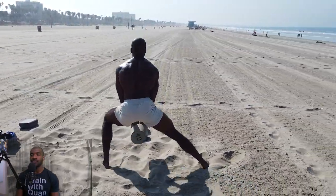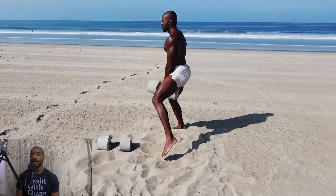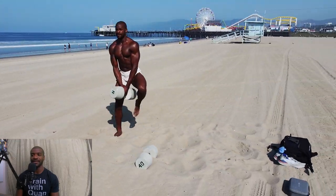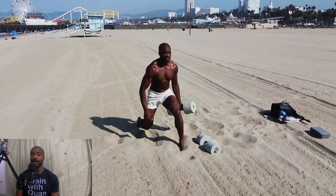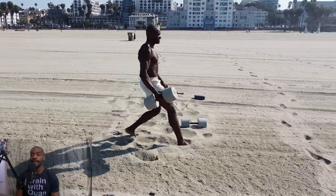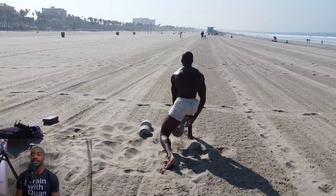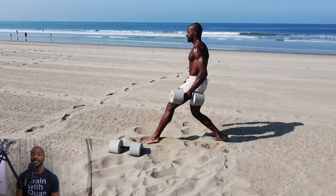Squat all the way down, really dipping those hips back, weight evenly distributed through your feet — I always say more towards the heels than the toes. When I say heels, I just mean pushing the weight back off your toes. Now we've got a crossover lunge. A lot of my basketball friends love this one — I like it because it helps with balance and hits a little bit of your obliques as well. Go all the way down, switch sides, keep your core tight.